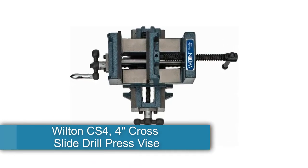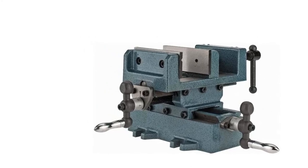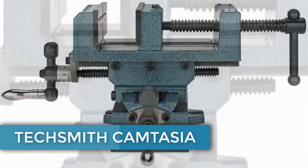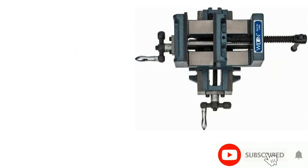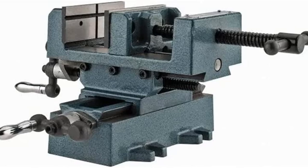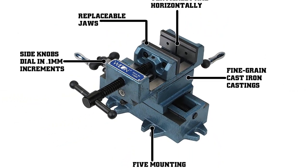Number 7: Wilton CS4, 4-inch Cross Slide Drill Press Vise, item number 11694. Made of cast iron by Wilton Tools. Dimensions: 7 x 10.5 x 5.75 inches, weighing 20 pounds, in metallic blue. Accuracy: move your workpiece horizontally and longitudinally for precise positioning. Precision: cast side knobs accurately dial in 0.1mm increments. Stability: durable base with 5 bolt lugs for easy mounting to a machine table. Durability: heavy duty construction with fine grain cast iron castings. Versatility: hardened V-groove jaws hold round-shaped objects both vertically and horizontally.